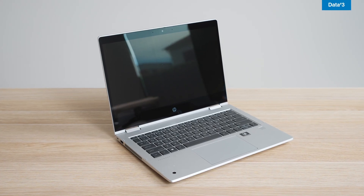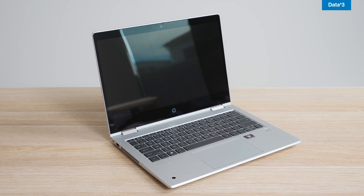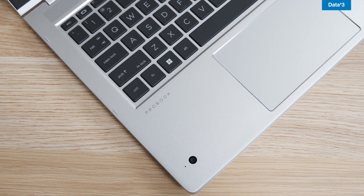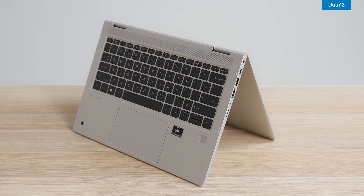Weighing around 1.45 kilograms, this is the perfect device for educators who are constantly between classrooms and different learning environments. A device that lightens the load is a must, and with the slim profile of the 435G9, it beautifully fits in your hand, tucked under your arm, or easily slips inside a bag or backpack.